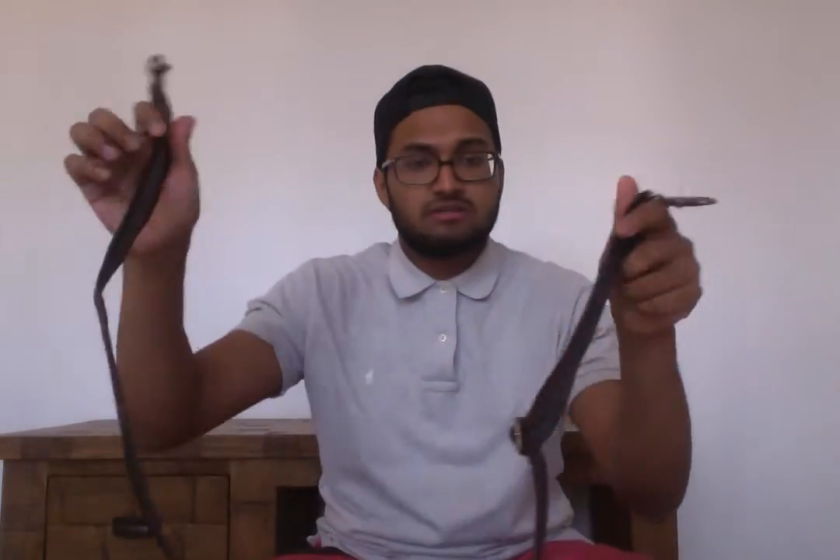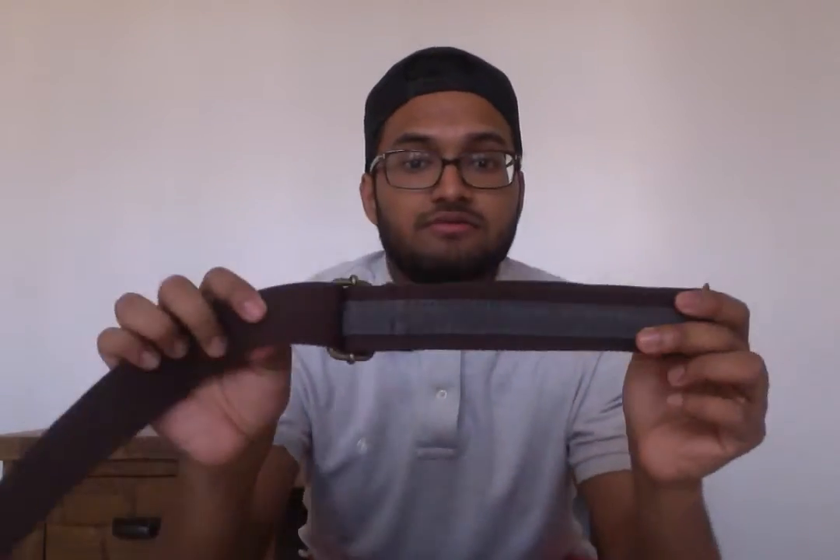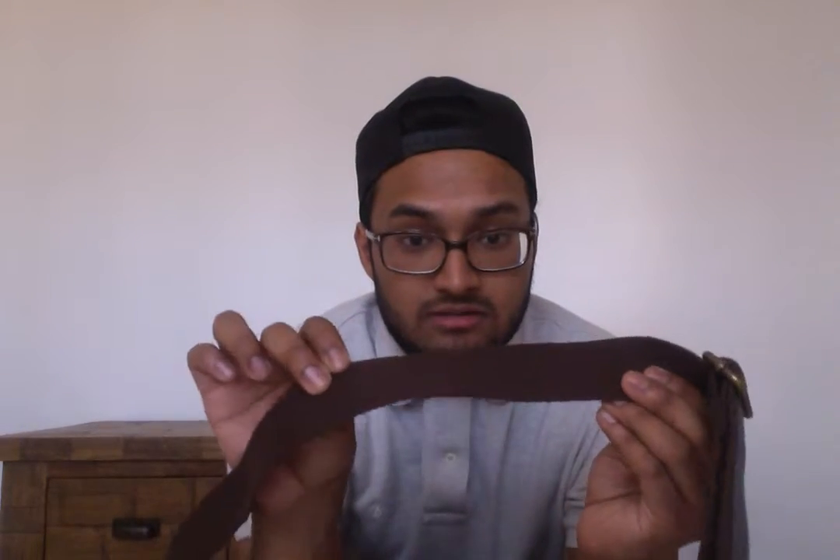You also get the shoulder strap with it. The strap is nice and thick — hopefully you can see there, nice and thick strap.